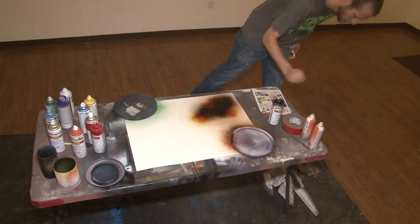Jared is what you would call an aerosol artist. There's a lot of people that are starting to do it. There's not too many people, but it's definitely developing into something very strong.